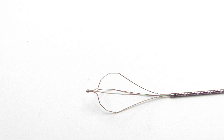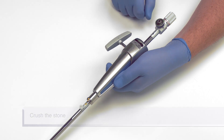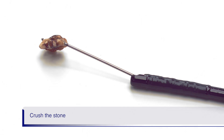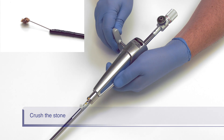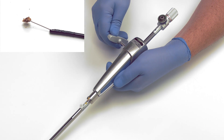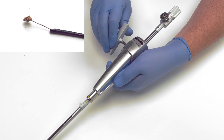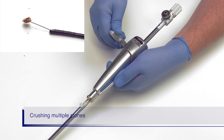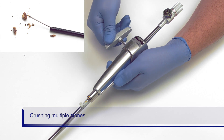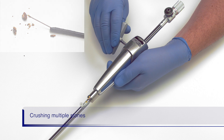Now we can crush the stone. Push the ratchet switch into the ON position. Slowly turn the handle to close the basket around the stone and eventually crush the stone. It is important to turn no faster than shown here, or the stone can slip out of the basket. Lithicrush V can be used to crush multiple stones; however, you will need to crush each stone one at a time.